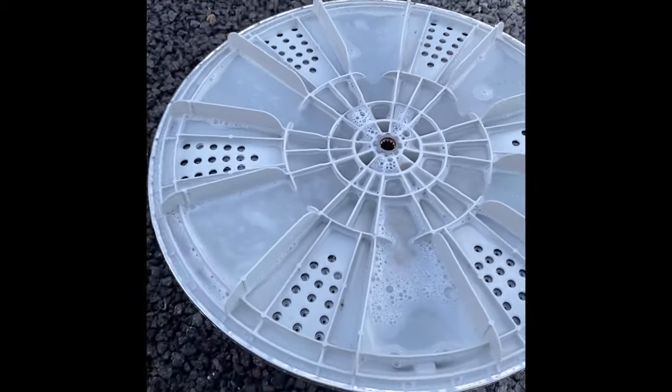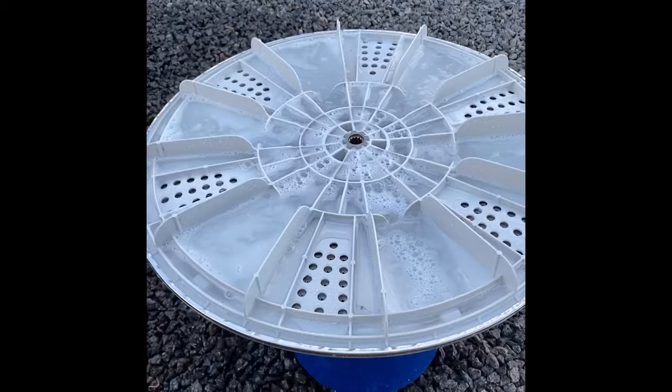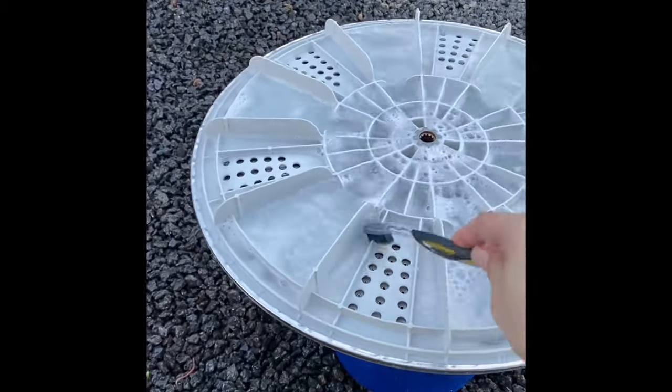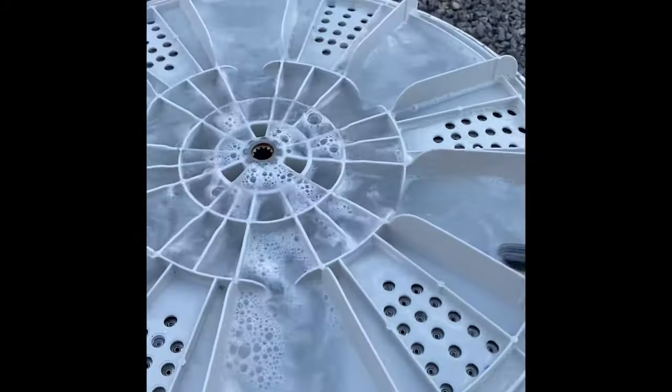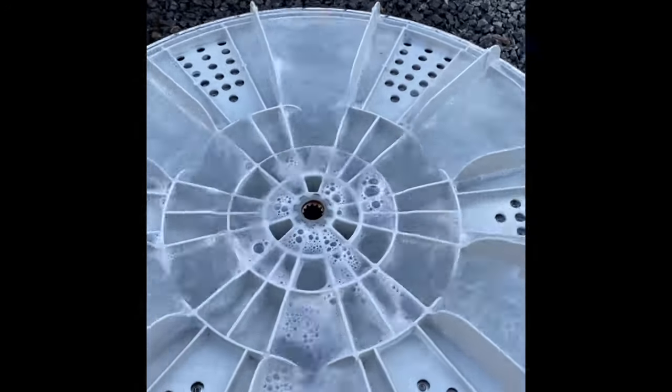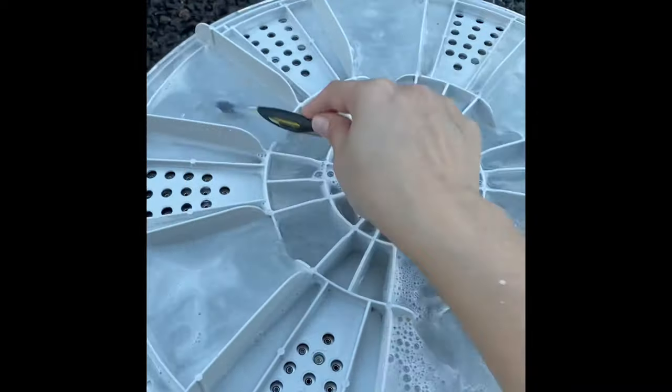This is how it looks after brushing and scrubbing. By the way, I use dishwasher powder — I know it sounds weird but it works. It cleaned up the agitator, and here it is: it looks clean, it looks brand new.